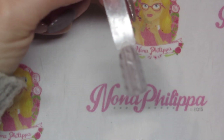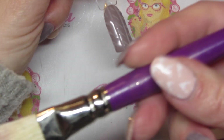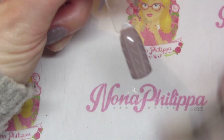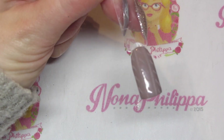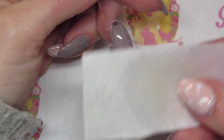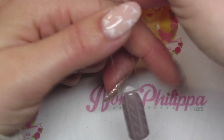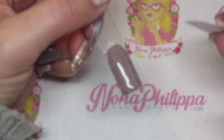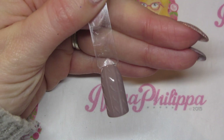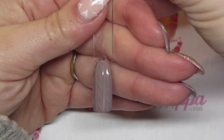Now I'm going to cure that in my lamp twice — for the Magpie gels I'm going to cure for two minutes. Once that's been cured twice, I'm going to use the Magpie duster brush and brush off all of that excess acrylic powder. Then, with the lint-free wipe I used to cleanse the tacky layer — it's quite moist still — I'm just going to wipe over the nail once with the residue of the cleanser on there, and there you have it.